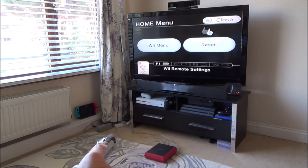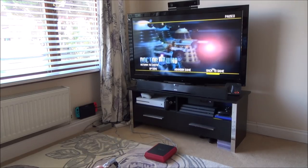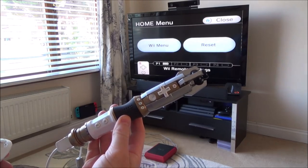Now on the Wii, obviously it works natively because it was made for the Wii, but when you're using other things you're going to have to use various different adapters. Let's show you it working on other systems.